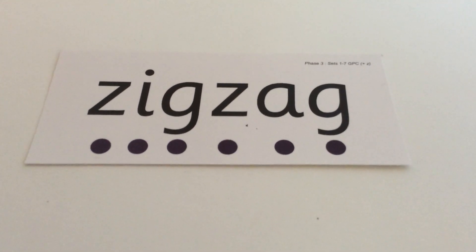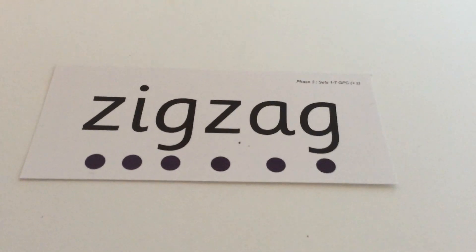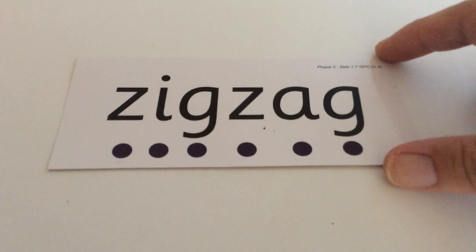Your next word is zig-zag. Z-I-G, Z-A-G. Listen again with your phonic fingers: Z-I-G, Z-A-G. Zigzag. And this is what zig-zag should look like when you've written it — Z-I-G, Z-A-G. If you've got it wrong or your letters aren't formed correctly or are the wrong way round, correct them and write it correctly underneath.